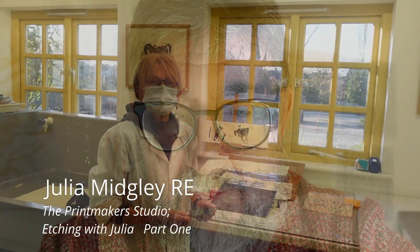Hello and welcome to the Regional Print Centre's series of YouTube videos, Print Makers Studio. We kick off the series with a day spent with the wonderful Julia Midgley. She's in a Cheshire studio working on a new etching plate. It was a real privilege spending the day with Julia and being able to record her process. Viewers, you're in for a real treat, so sit back and enjoy.